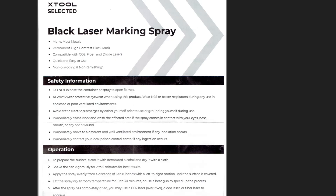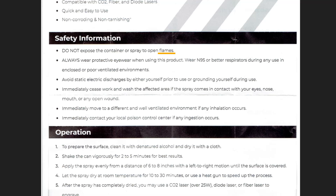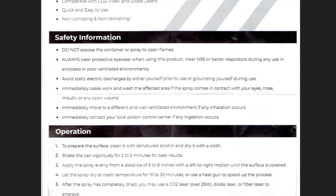Make sure you read these carefully before we get started. As you can see: no flames, wear eyewear, have a respirator, and make sure it's in a ventilated environment. Avoid static electric discharges. Cease work and wash areas if you get it on your eyes, nose, or mouth. Immediately move to a well-ventilated environment if you inhale it, and contact local poison control if you ingest it.